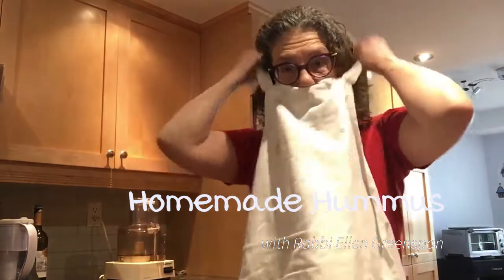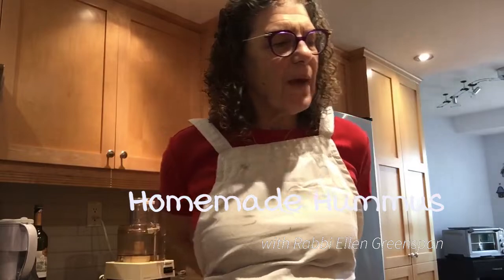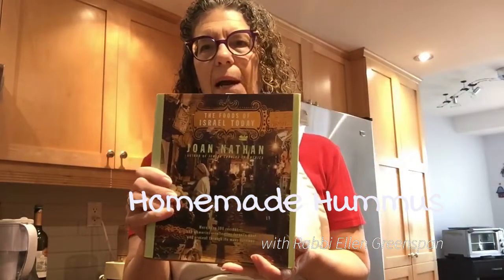So let's start by putting on our aprons. I'm going to use a recipe by cookbook author Joan Nathan. I found it in a book called The Foods of Israel Today. It's also available online — I will post a link to it with this video.